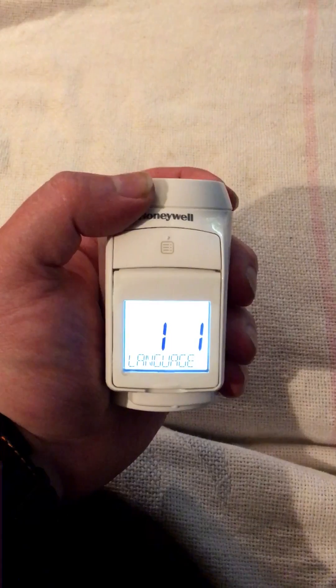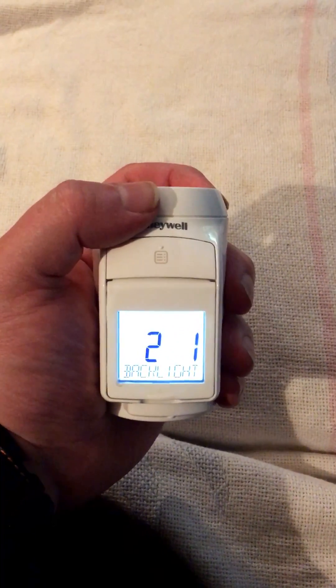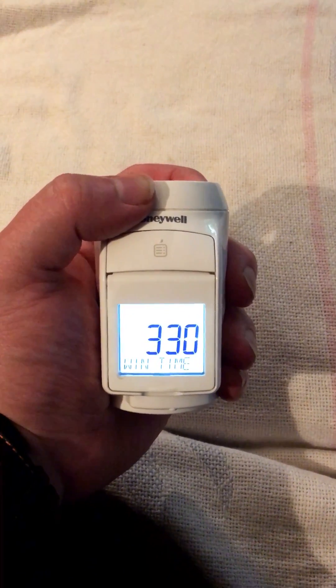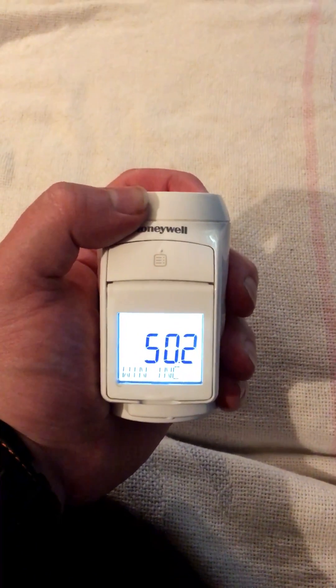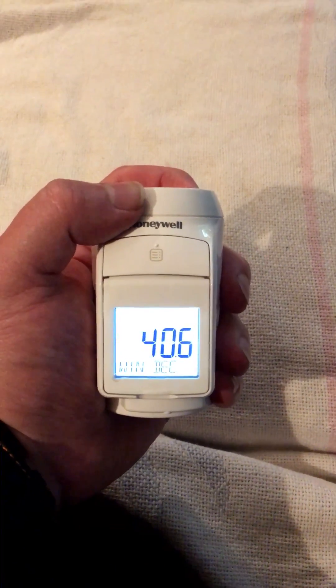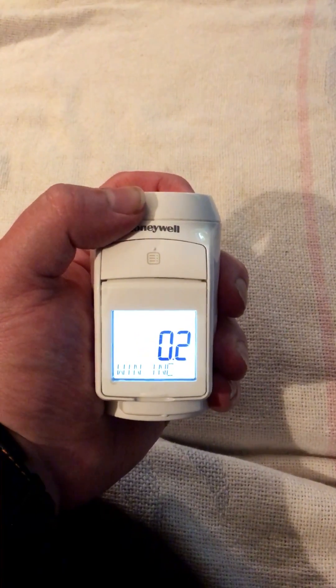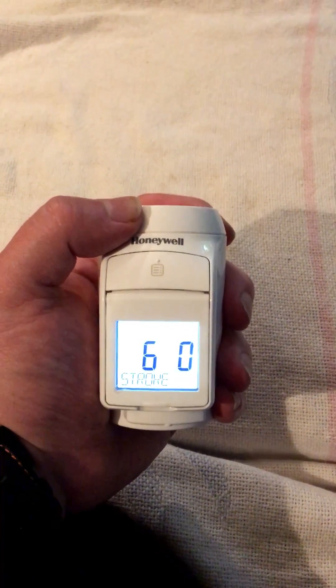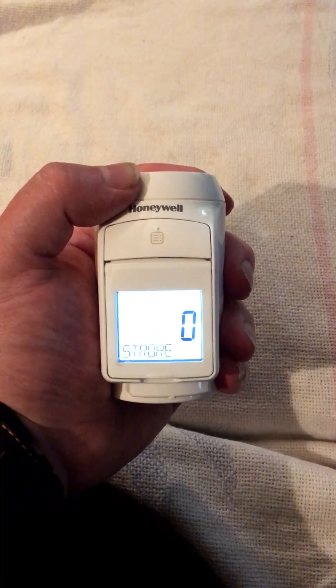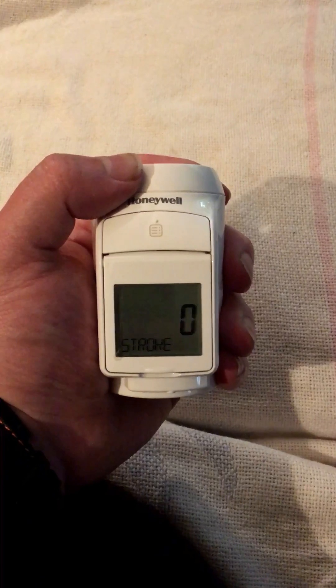Number one is language. Number two is the backlight setting. Number three is the window open detect time. Number four is also related to your window settings, and number five as well. Number six is stroke — this is full stroke mode or full torque mode for if you have sticky radiator TRVs.